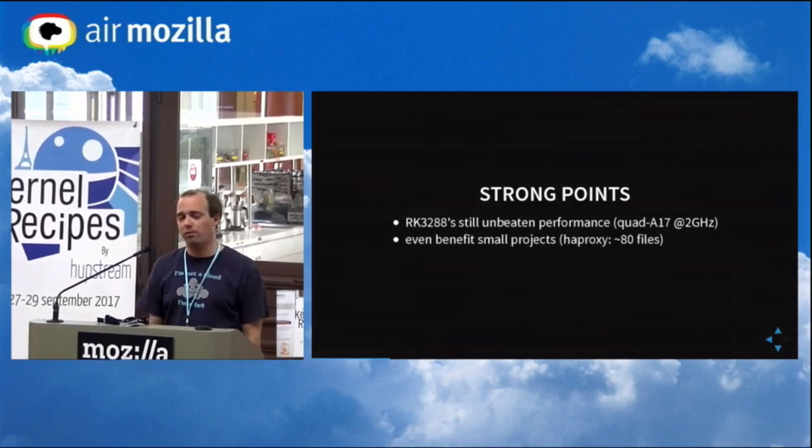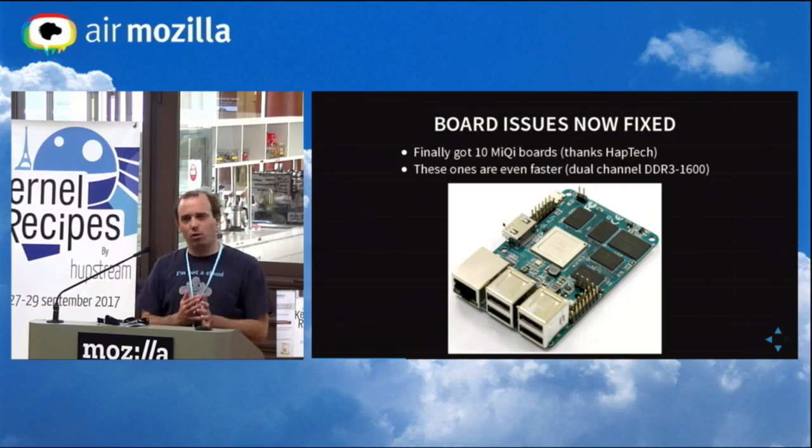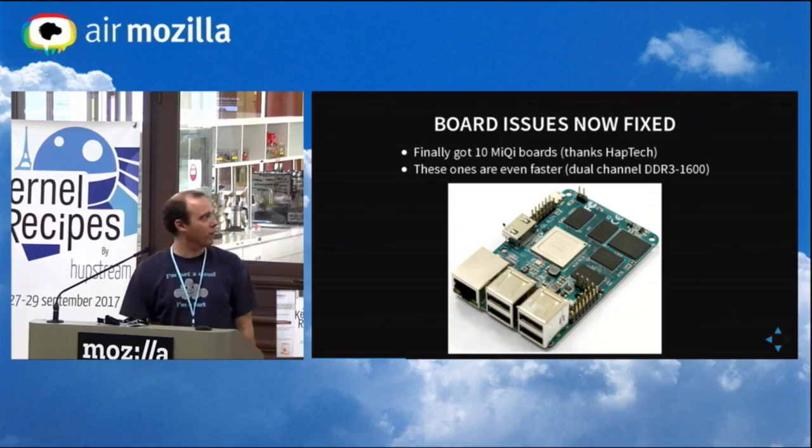At least it was a prototype. However, the CPU is really powerful — I wanted to try again with the same CPU. It works well even for small projects like HAProxy, which has around 80 files to build. But if you have many very small CPUs, it's not possible to save time when there are too few files to build. I looked at the MiQi board, which has a dual memory channel DDR3-1600 — it's really fast, and build time depends mostly on RAM performance.